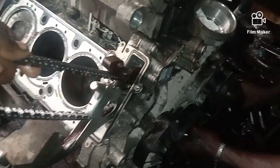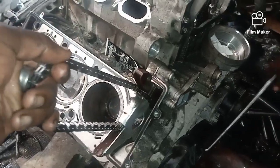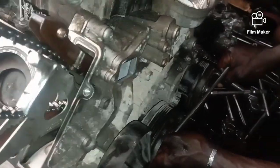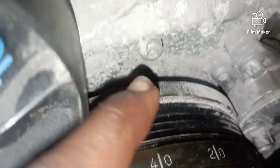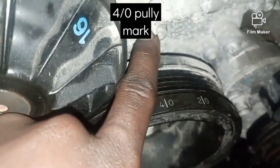I'm rotating the engine pulley to meet the required number on the pulley, doing that gradually in order to avoid overturning the chain. The mark four slash zero — that's the first mark for the pulley — and you also set it at the water pump mark.